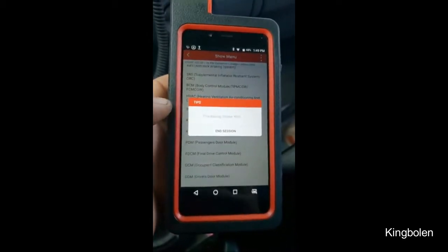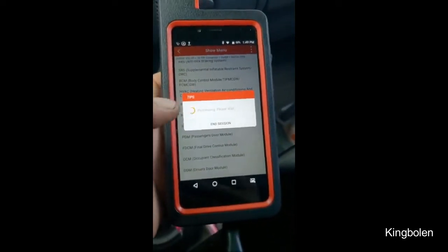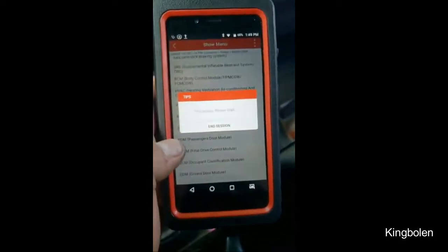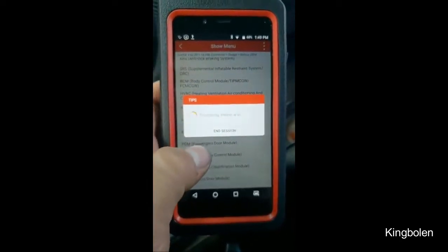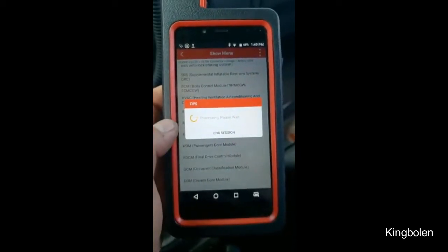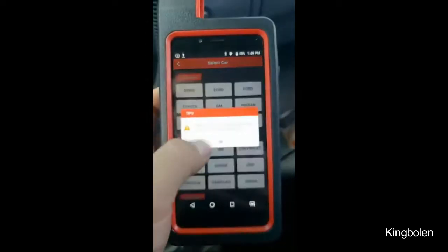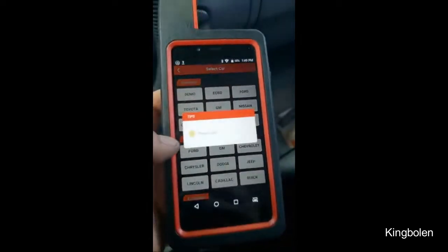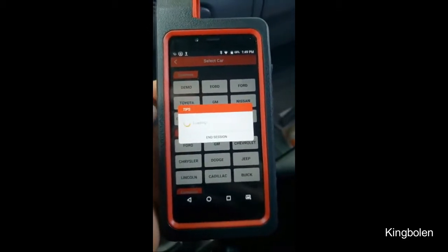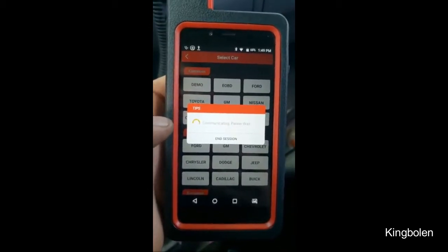This is my cheap Launch too, man — this is like the best $500 I've ever spent. Best $500 anyone could spend on a scan tool. I'm talking this thing up and we're going to find out if this is one of the things it doesn't do. We'll click Dodge this time and press the right buttons. Cheap Launch is great — no complaints so far.